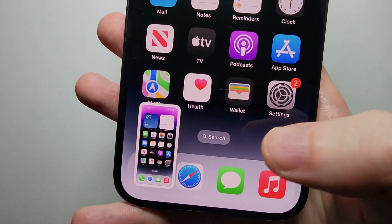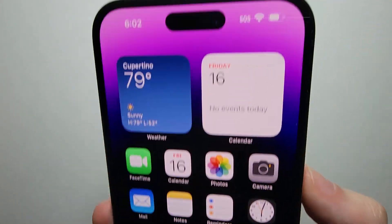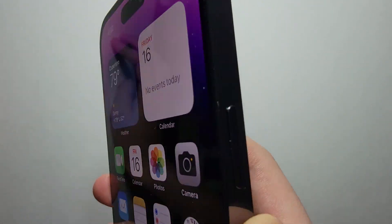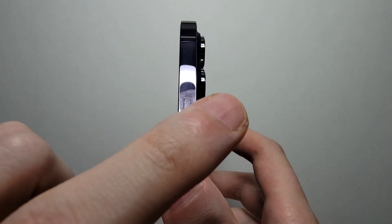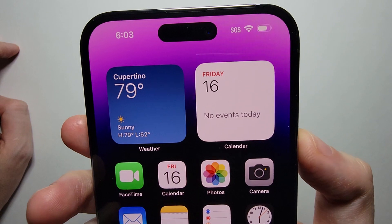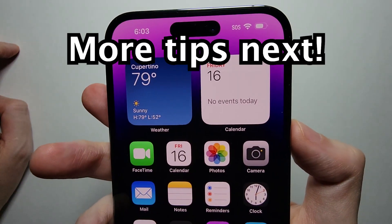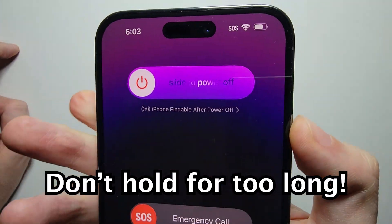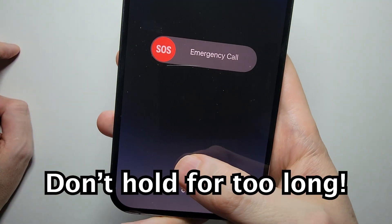Now for the main way — you'll notice that we don't have the home button, so for this you're going to hold down on two buttons: power and volume up. Just press both at the same time. You don't want to hold down for too long, because that's going to bring up the power menu.